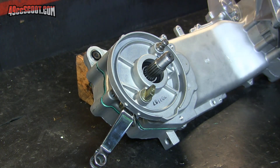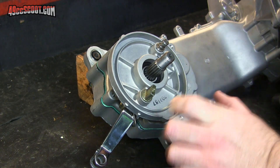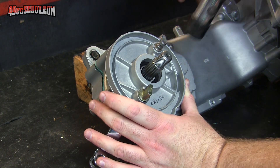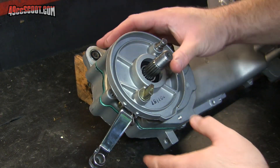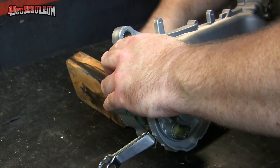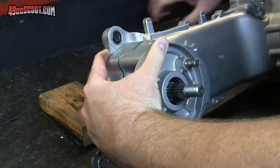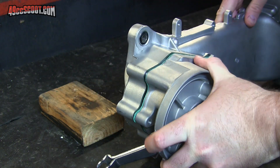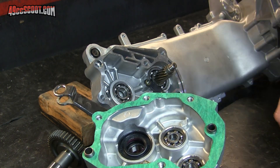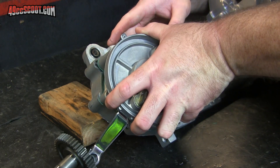Sometimes I get a bit of resistance when I'm using these third support bearings. Usually a little bit of tapping will do it. If tapping doesn't do it, then I'll have to take it back apart and see what's going on. I'm going to try with nothing but this, and I'm pretty sure that's going to be the issue, but I just want to see for sure.